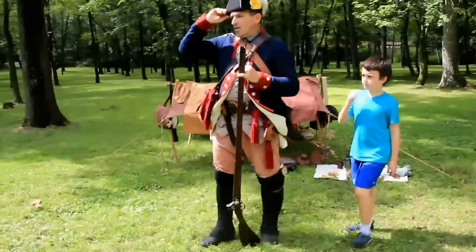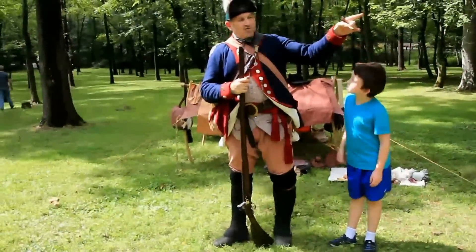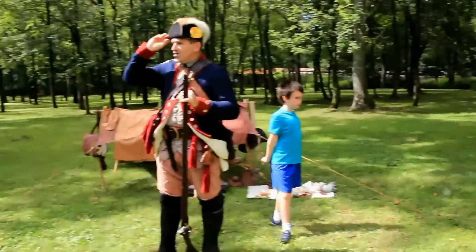The hat that I'm wearing is called a docking cap. This is formed from a tricorn. The tricorn would have been the cap that was issued first, trimmed in either white or gold. If you were an officer, it was gold.